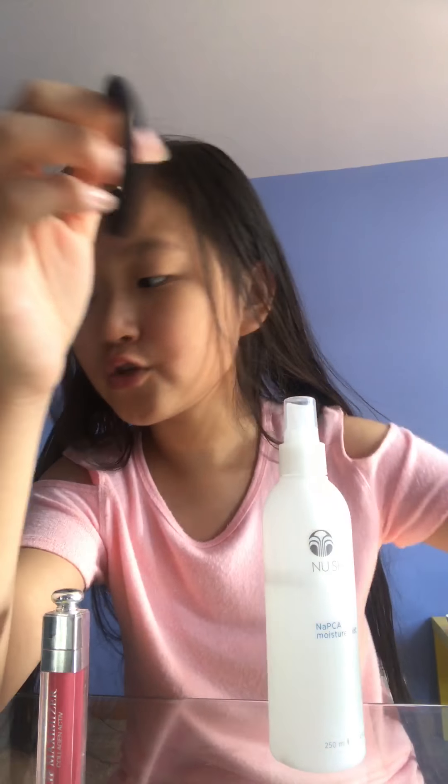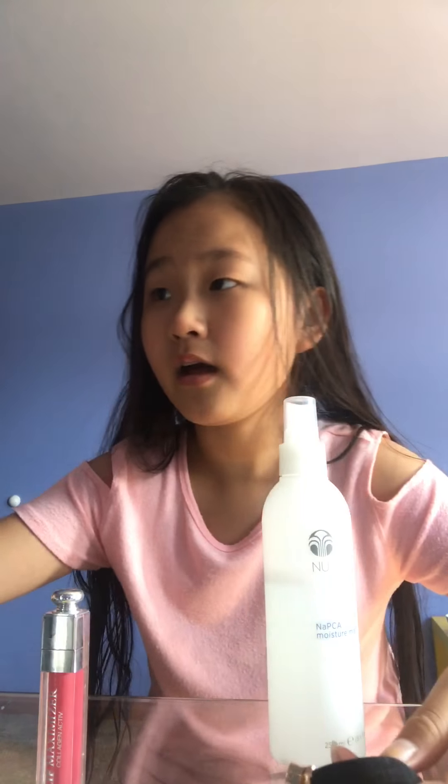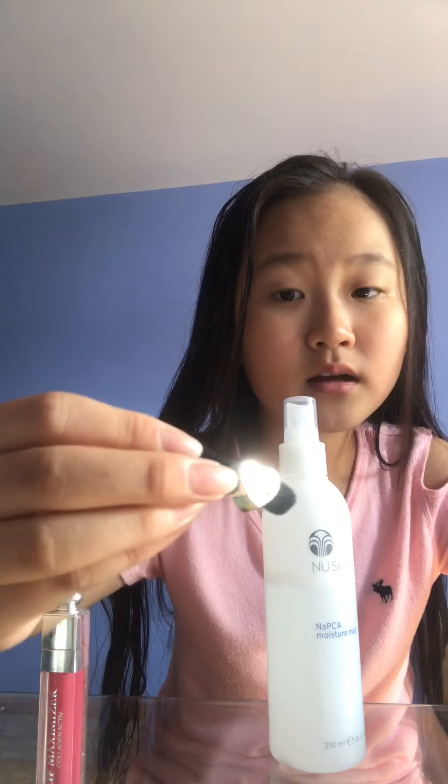Sometimes I use this kind of rubber band to tie my hair up. I also have this kind — a lot of hair ties — so today I'm going to use this heart-shaped one and the crystal one.